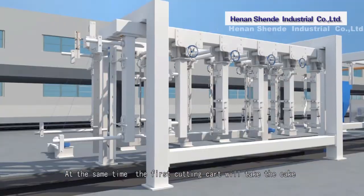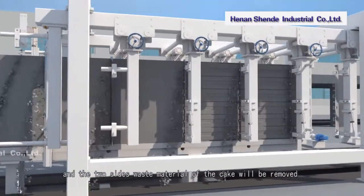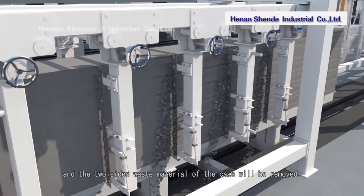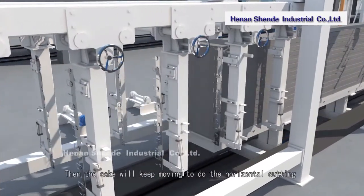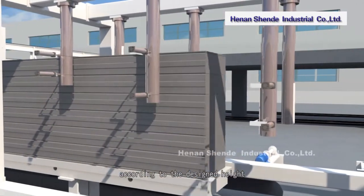At the same time, the first cutting cart takes the cake through the groove cutting machine, where the two sides of waste material are removed by the cutter knife. The cake then continues moving for horizontal cutting according to the designed height.